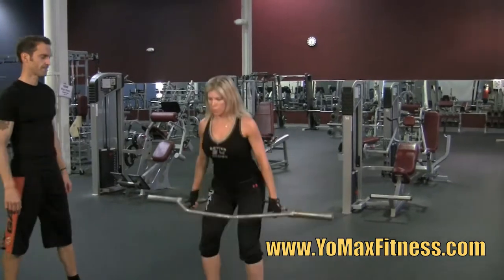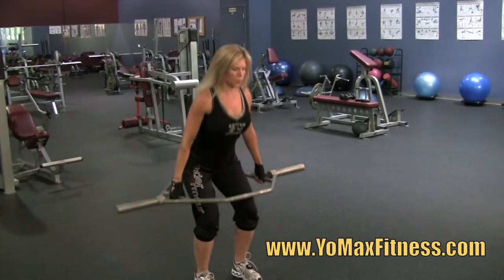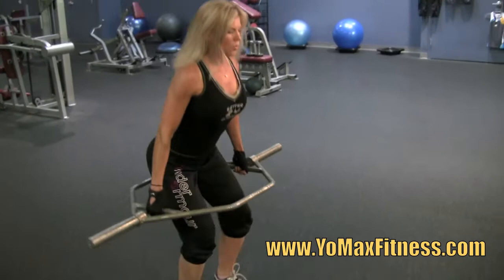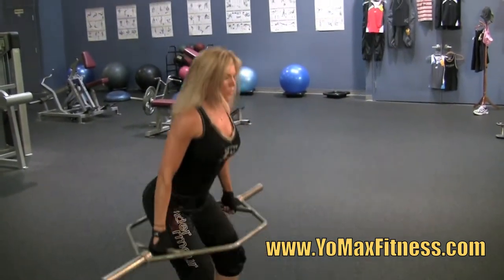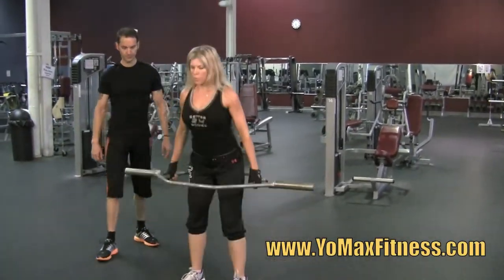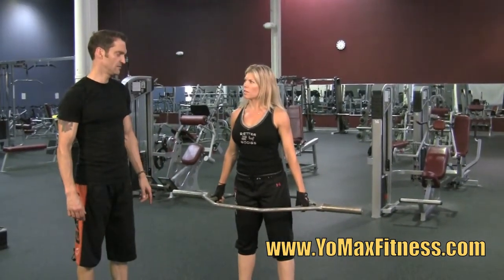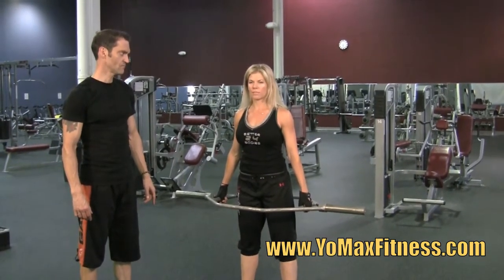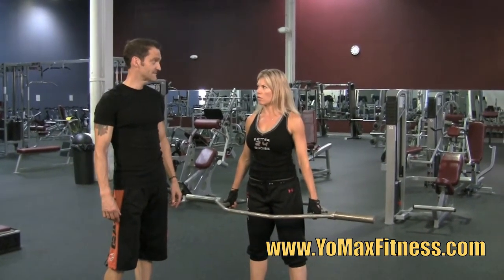Go ahead and do five of those. How does that feel? I feel really balanced. I don't feel any stress or pressure on my low back. I definitely feel it in my legs, my quads. And no pain really anywhere else. Often in doing a deadlift, I feel the pain or the stress in my low back.